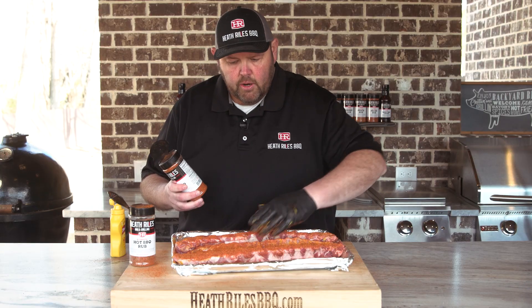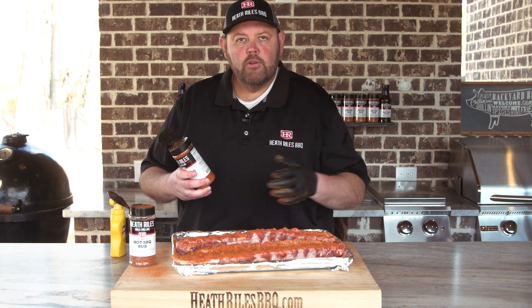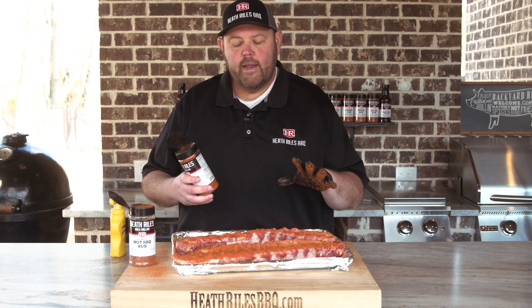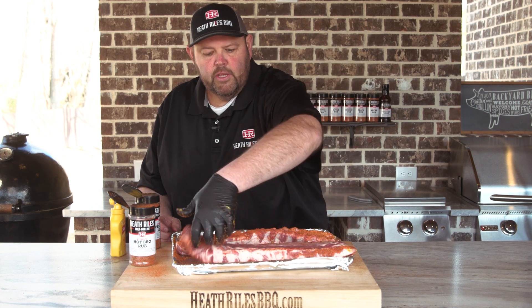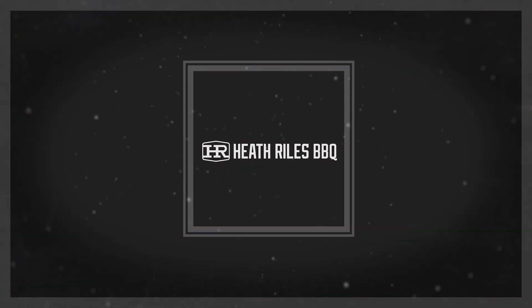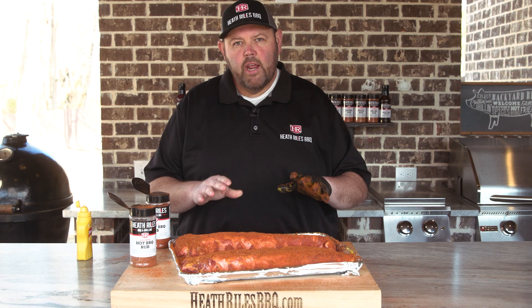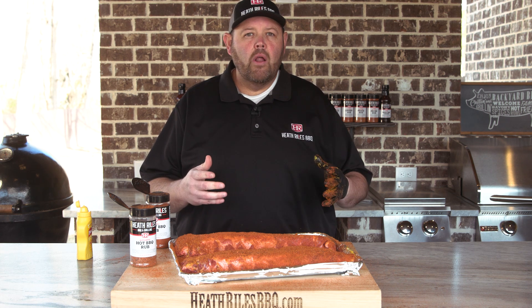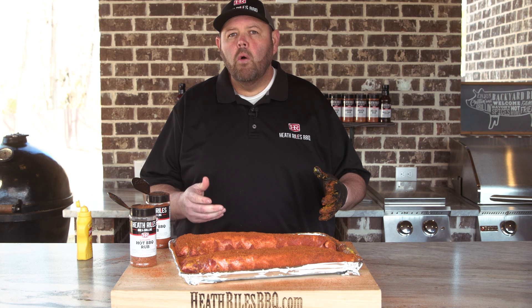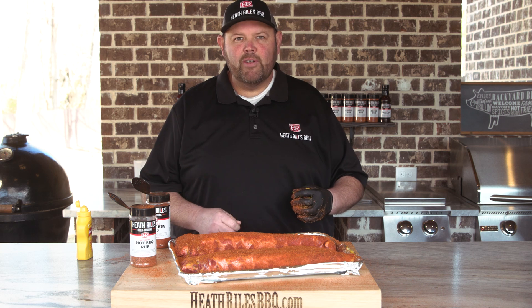Now I'm patting that in a little. You can choose to let it sweat for about 15 or 20 minutes, or come back with a spray bottle and spritz it to speed up the process. Now that we've got our ribs seasoned with both the hot and sweet rub, we're going to let them sweat for about 15 minutes before putting them on our Outlaw patio grill. We fired it up with Royal Oak charcoal and a piece of cherry wood, and we're going to set it at about 275 degrees.